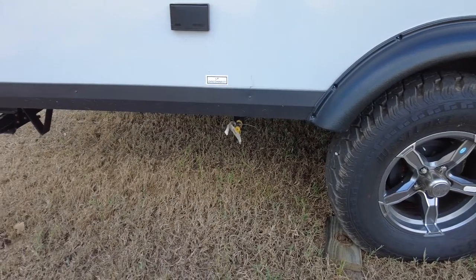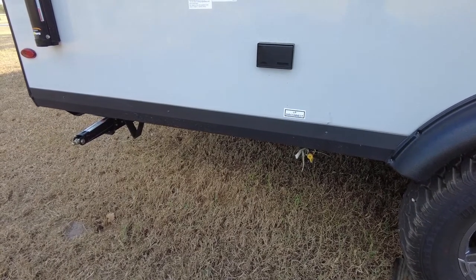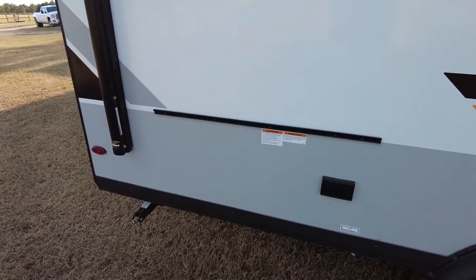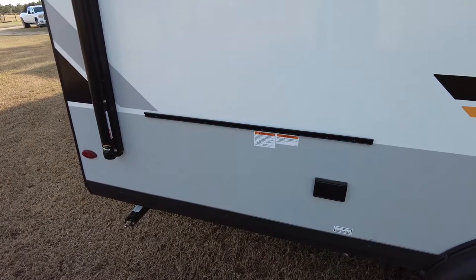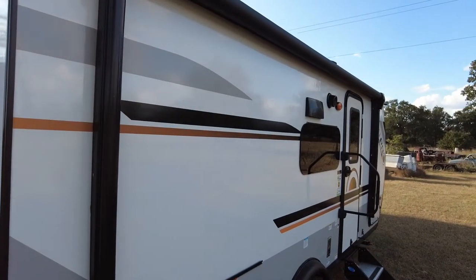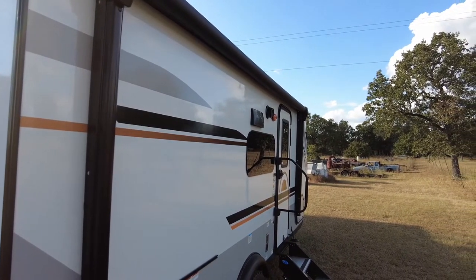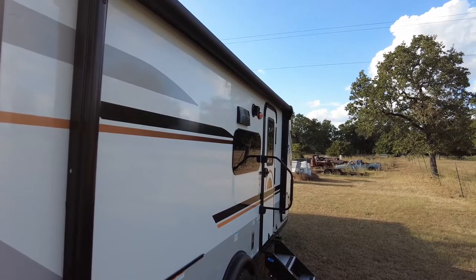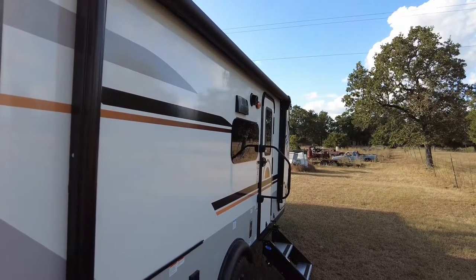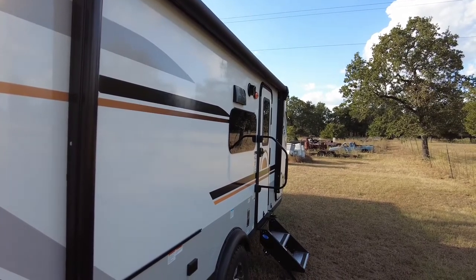On the outside there's a mini kitchen area with an LP connect at the bottom right that hooks directly to the LP tanks for the griddle that comes with the trailer. I'll include a picture of what the assembled griddle looks like. There's also a 13-foot power awning — you just push a button inside and it extends or retracts. It has arms you can lift to adjust the angle of the awning. I'll include a picture of the awning as well.